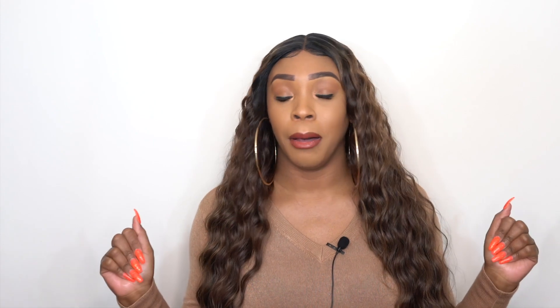Anyway guys, thank you so so much for watching. If you have any questions, leave them down below. If I forgot to mention anything, like, subscribe, follow us on all the social media accounts — everything is at Wig Types — and I'll definitely see you guys pretty soon. Bye!